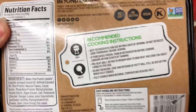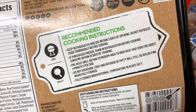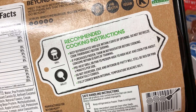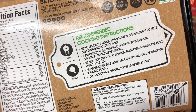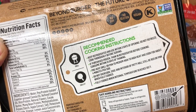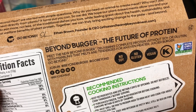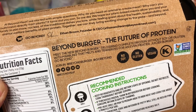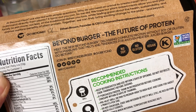The cooking instructions say: preheat the grill or pan on medium-high to high heat and cook for about four minutes per side. It says do not overcook — the edges and interior of the patty will still be red or pink when fully cooked. Hmm, wonder why that is. It says 'meet the new Beyond Burger delivering complete protein without soy or gluten.'